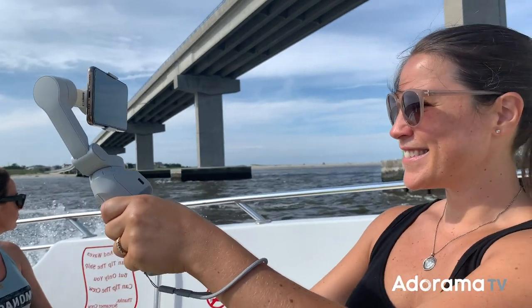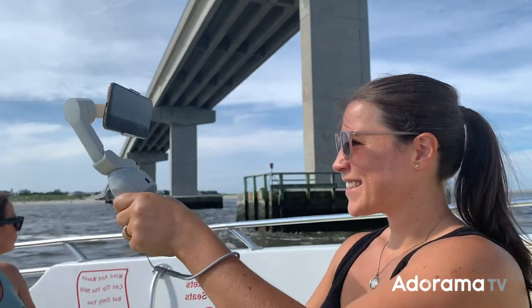Hey, I'm Stephanie here for AdoramaTV and today I'm going to talk to you about some of the features on the new DJI OM4. The biggest change for the OM4 from the previous model is the magnetic quick mount system. The OM4 comes with two different magnetic accessories for attaching your phone to the gimbal.